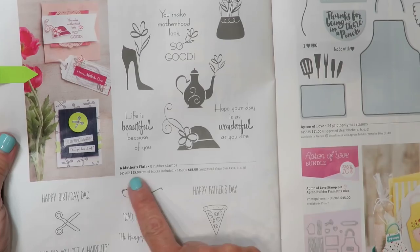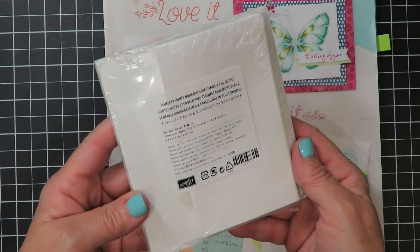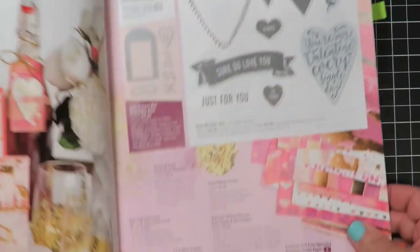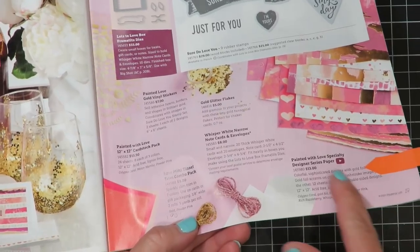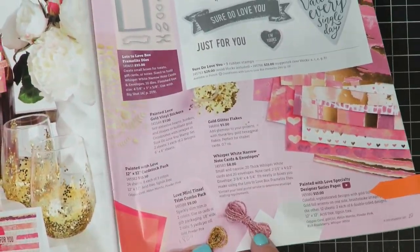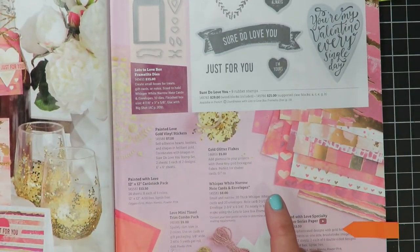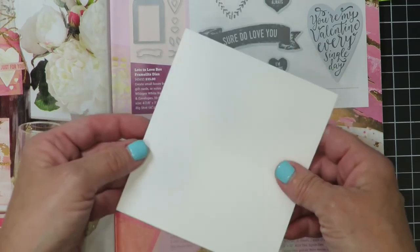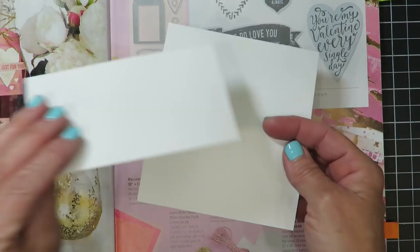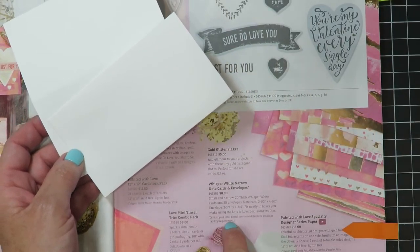You can purchase it either in wood mount or in clear mount. The other thing we're going to be using are the Nero note cards and envelopes, found in the Occasions catalog. They're kind of hidden at the bottom — there's a notation about them but not a full picture, which makes them easy to pass by. There are 20 thick Whisper White note cards that are already pre-cut and pre-scored for you, and they include 20 envelopes that go with them. A great deal at only $8.